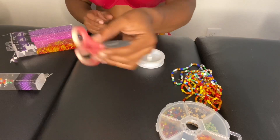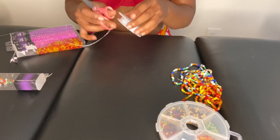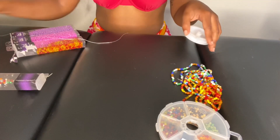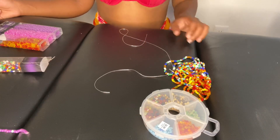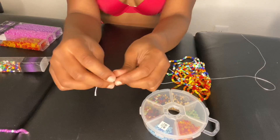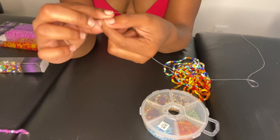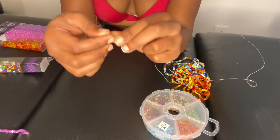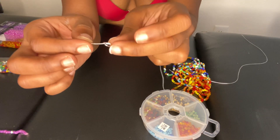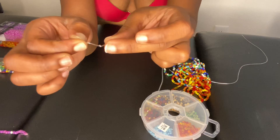You do need a pair of scissors for this. The first thing you want to do with your stretchy string is tie a few knots at the very end of the string, so that when you're applying your beads they don't fall through. I usually make about three or four knots in the same area just to ensure that no beads fall off.